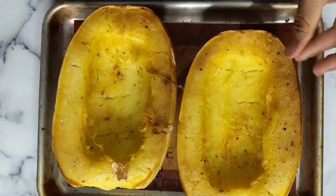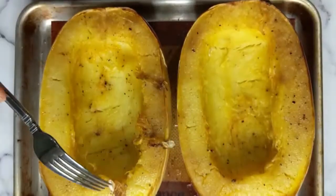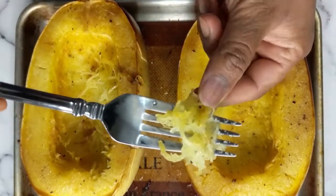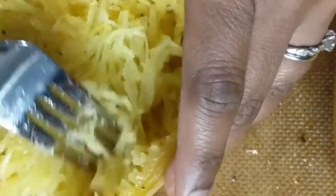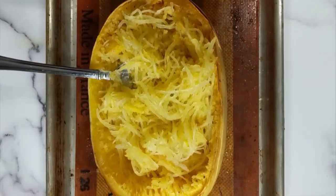Now let cool for just a few minutes and then use a fork to scrape out the squash. At this point it should really come out easily and be stringy and noodley just like regular pasta. It's really up to you to decide how you want to flavor it up. You can use some good old marinara and vegan meatballs or make it into a hearty salad bowl with other roasted veggies and some beans.